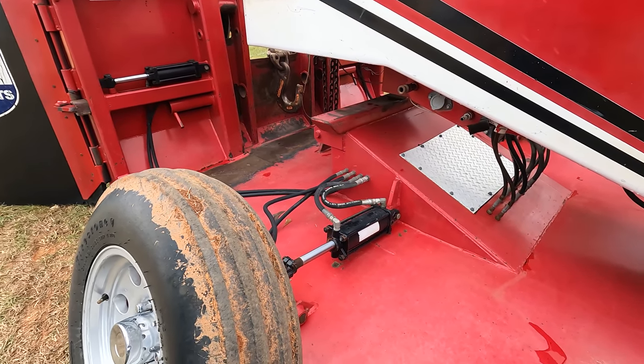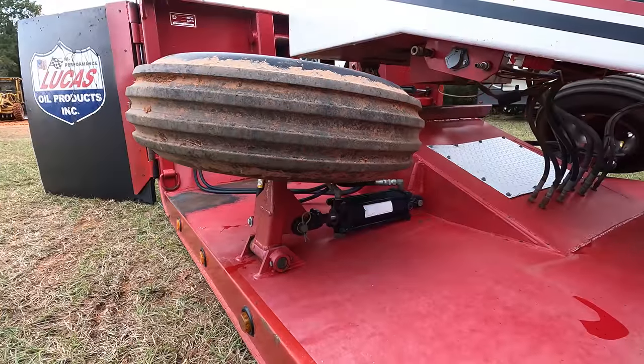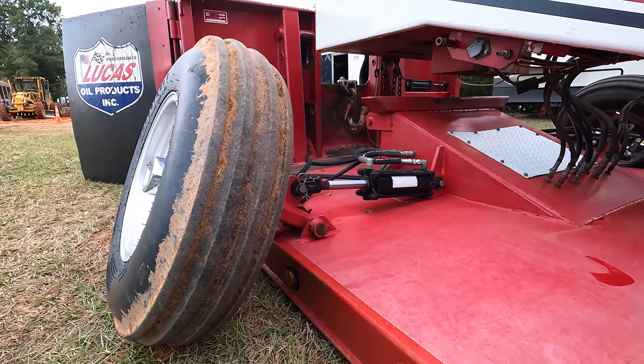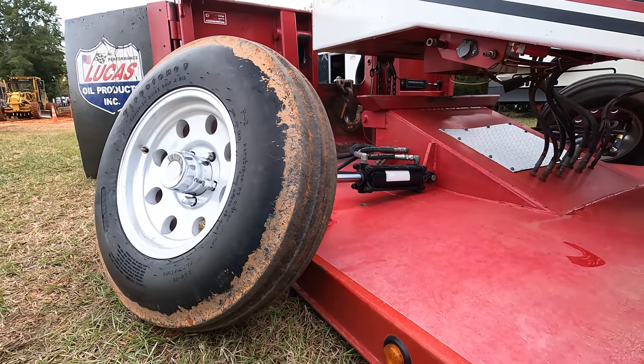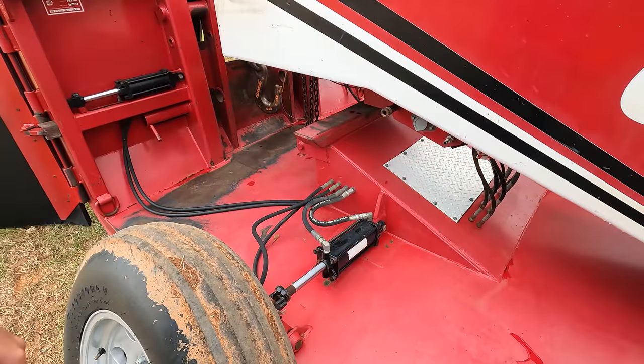Our steer tires on the front of the pan flip up and down on hydraulics controlled from the cab. The hubs and spindles are similar to a three-quarter-ton pickup, and the tractor tires move around in the dirt — that's how we steer around with them.